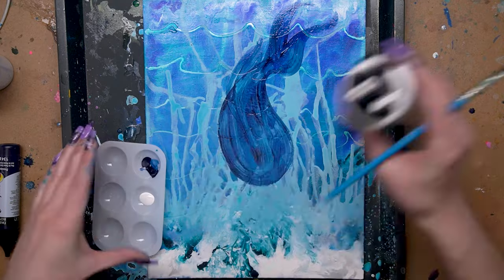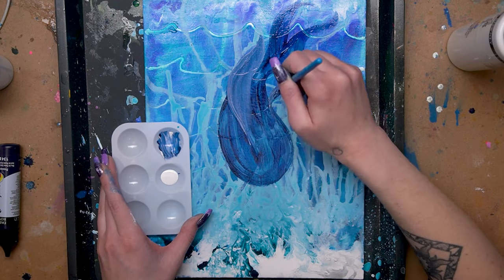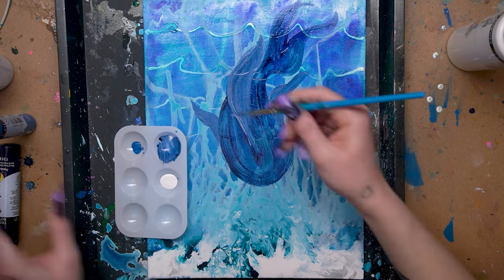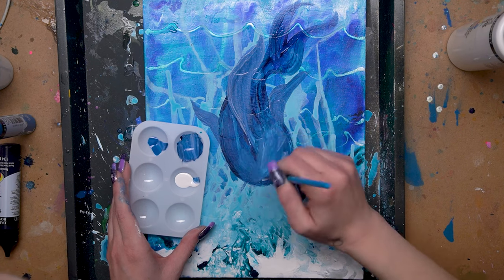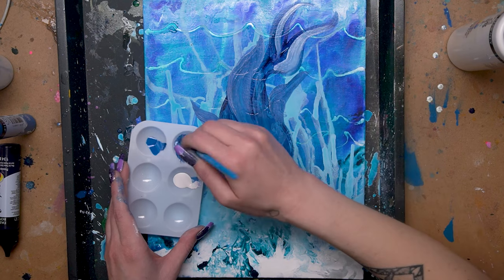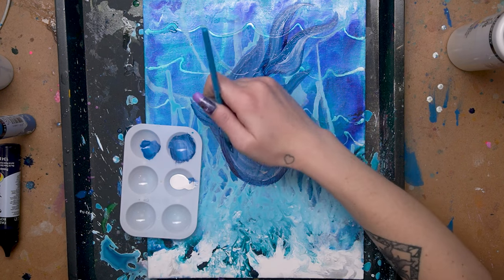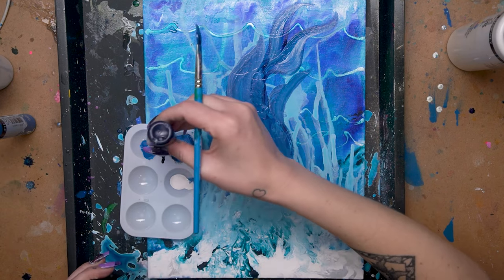I started by creating the overall shape of the fish using a darker blue, then added in a little bit of white just to figure out where some of the basic highlights would be and to keep distinction when painting the body. Once I had the overall underpainting in, I started going in with a couple more colors to add a little bit of opacity and start building the base for the final layers — mostly just establishing the overall form of the fish.